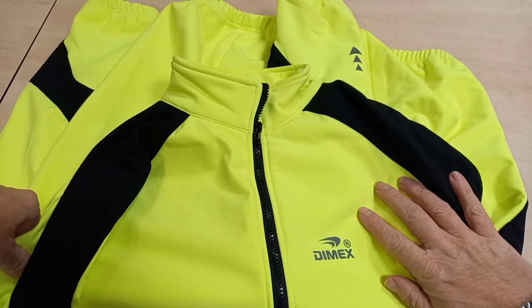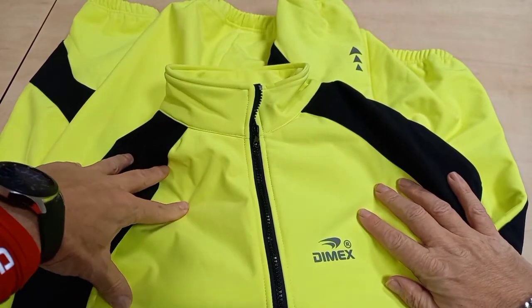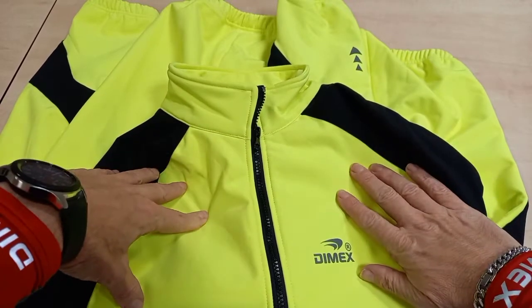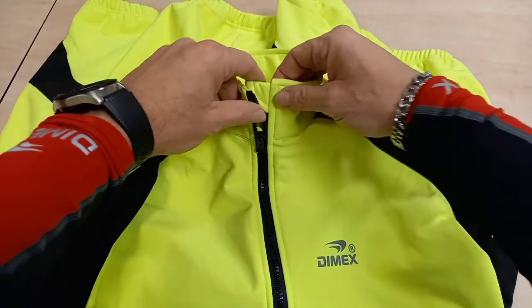They do these jackets in multiple colors. They asked me which color I'd like for the winter, and I said I'd like a bright color — so they've certainly sent me a bright yellow kit to wear, which I'm looking forward to.